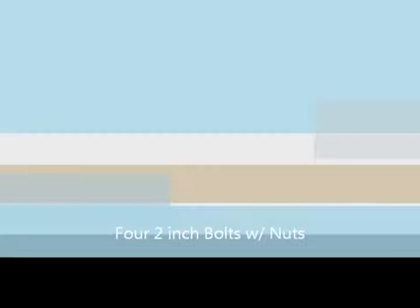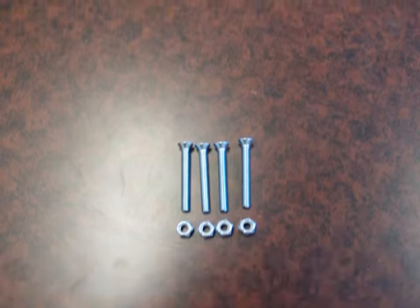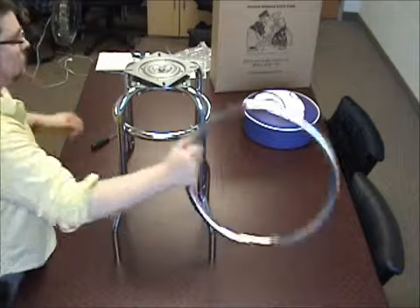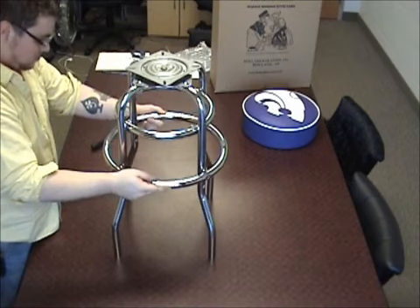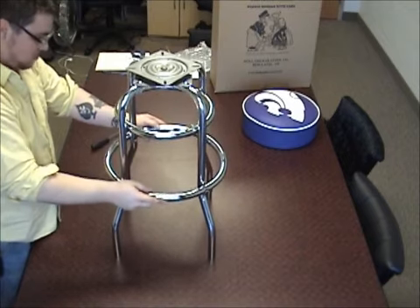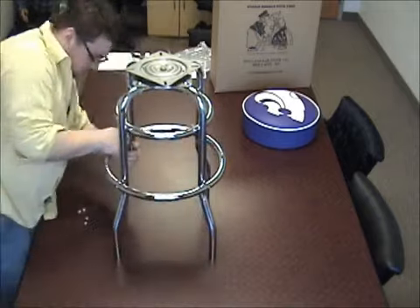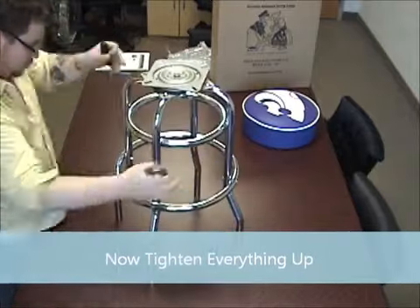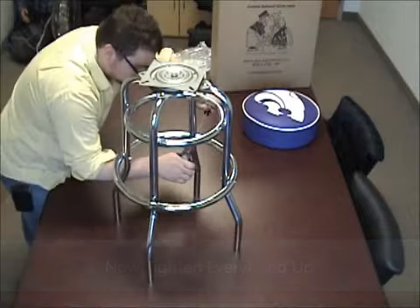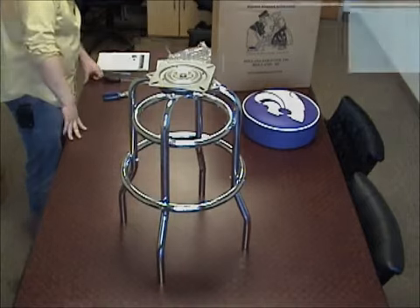Step 3: attach the large ring to the outside of the legs. For this step you'll need the four 2-inch bolts with nuts — they have a flat top. Go ahead and slide the large ring over the legs, lining up the holes on the ring with the holes on the outside of the legs, then tighten the nuts on the bolts. Now go ahead and tighten all of the bolts after making sure that the stool is sitting as level and balanced as possible. Be sure to also tighten the bolts on the swivel.